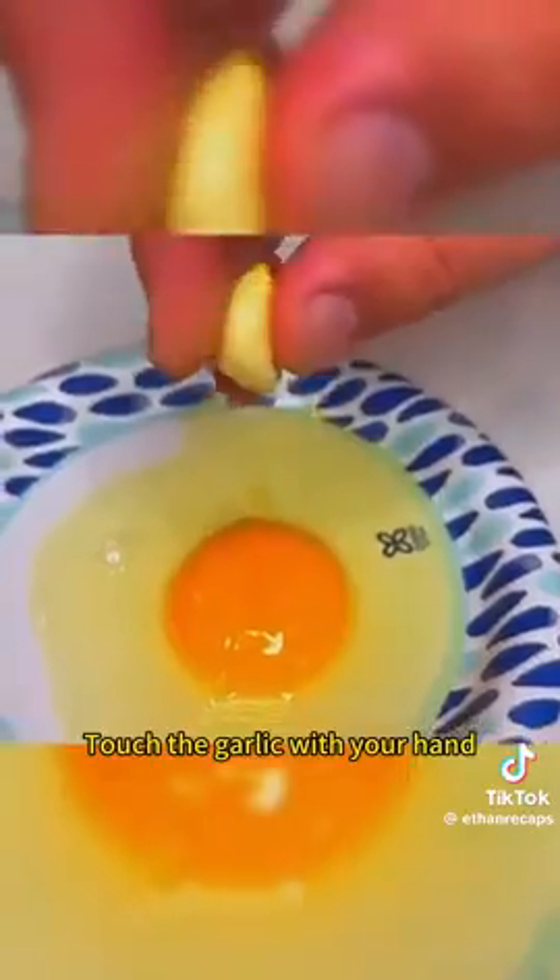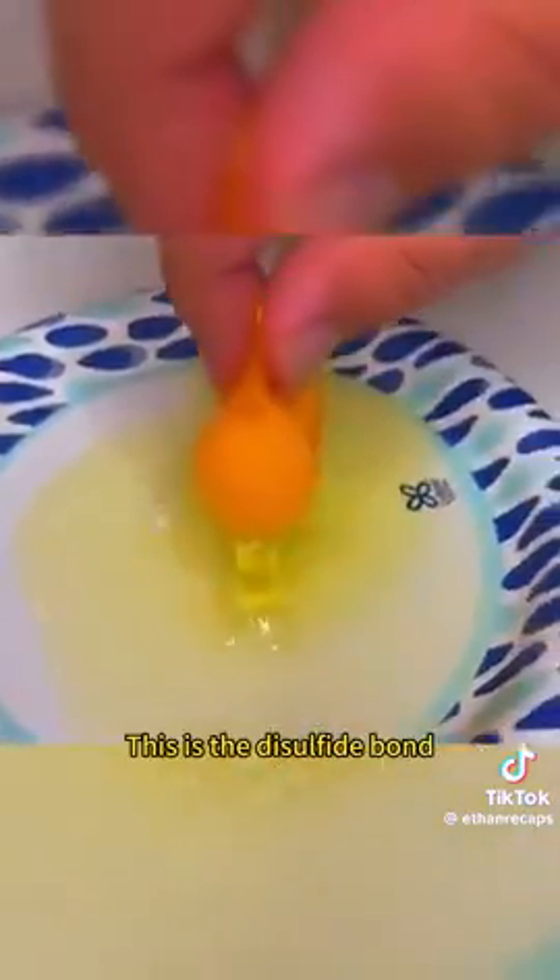Touch the garlic with your hand, and you can easily lift the yolk. This is the disulfide bond. Draw a circle in the pan with the garlic, and the eggs will come out round.